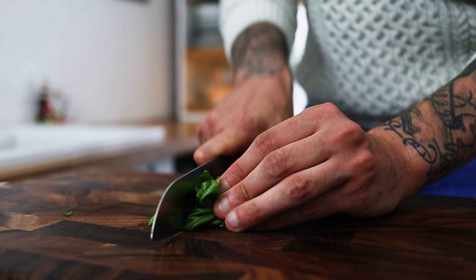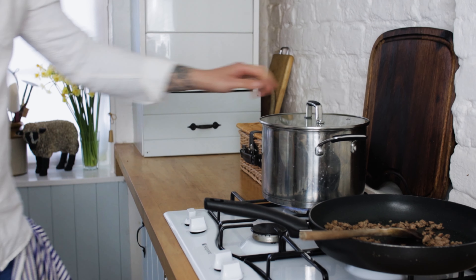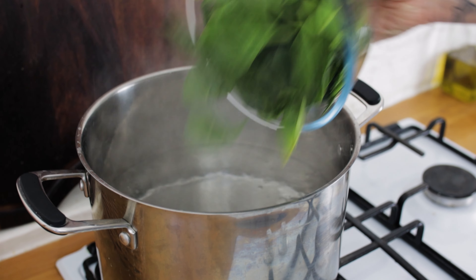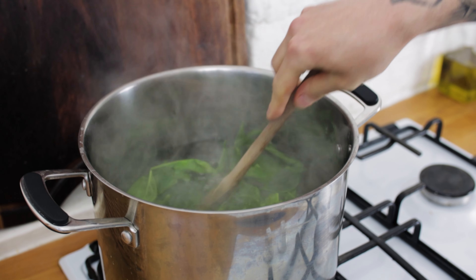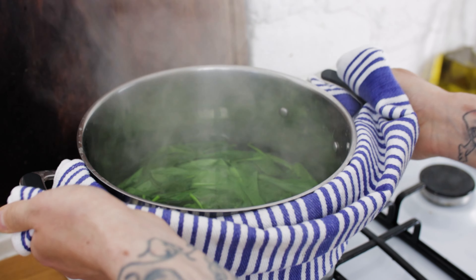Today we're making three delicious pastas to match the Italian flag. For the first pasta we want a saucepan full of gently simmering water, then we need some spinach. Pop a nice handful of your spinach into the water, and next up we want some wild garlic. Add about the same amount of wild garlic to the water, give it a stir, and we just want to blanch for literally 30 seconds or so.